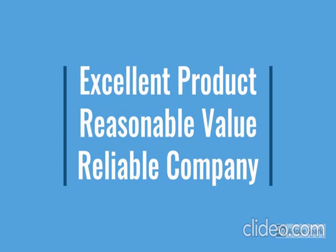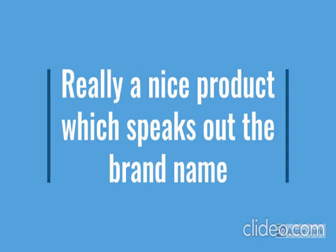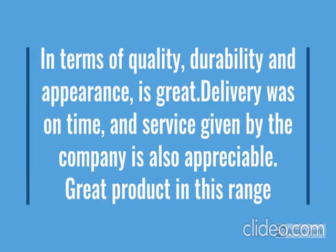For more details, go through the description below the video. So how the product looks, we have checked.